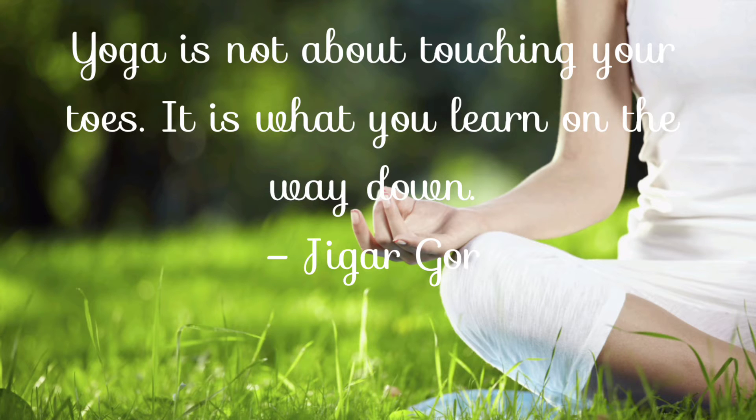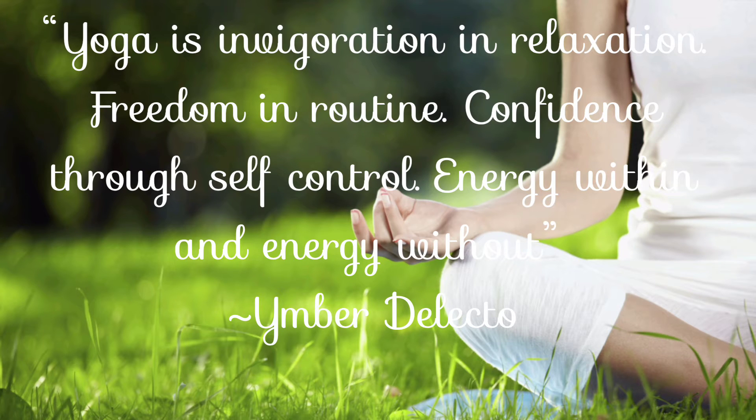Yoga is not just about touching your toes. It is what you learn on the way down. Yoga is in the creation and relaxation, freedom and routine, confidence through self-control, the energy within and energy without.